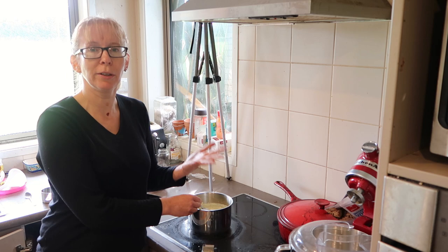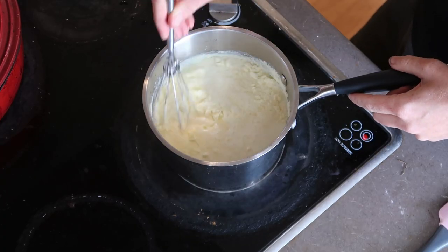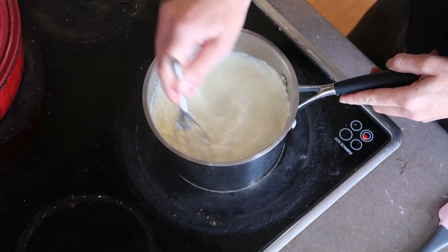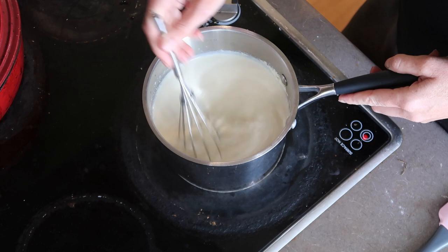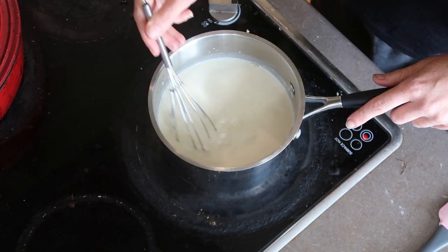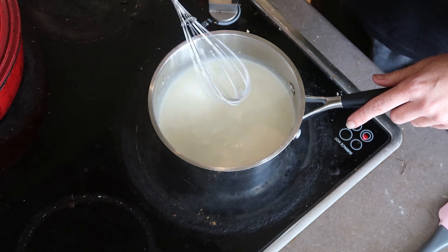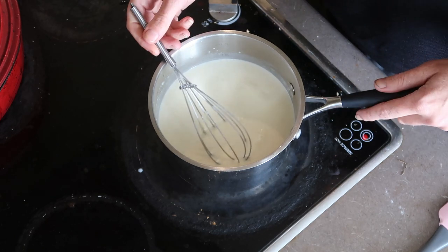When you're actually making normal milk from milk powder it would be much more diluted than this, but because we're attempting to make cream cheese here, we need it mixed much thicker. We want to keep stirring this until it's just started boiling, and then we turn the heat off.